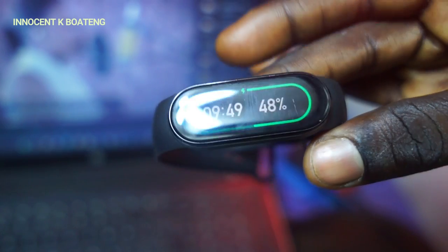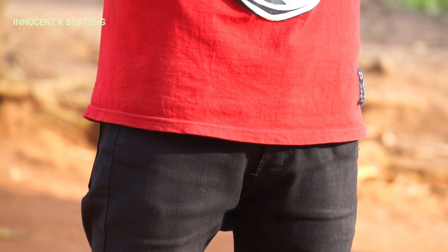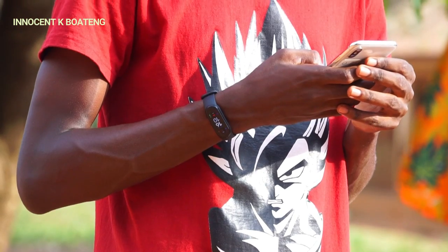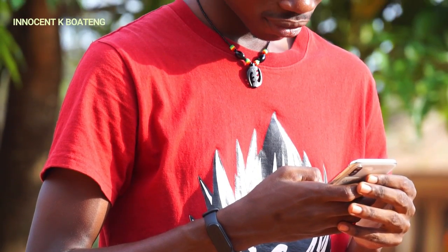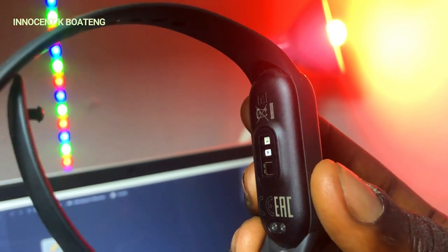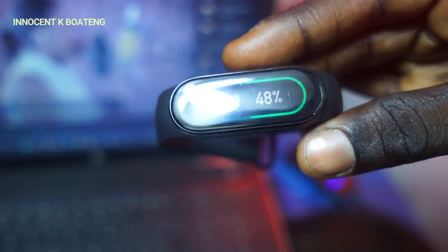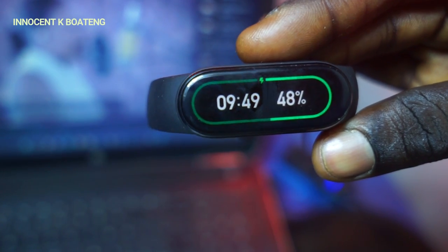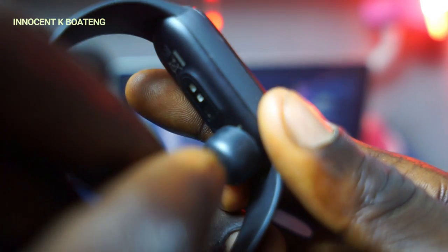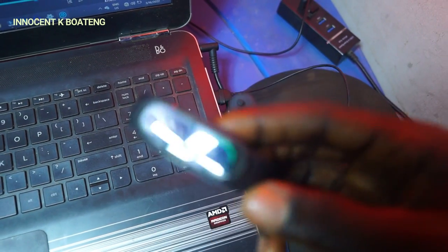The battery life on the smart band is pretty amazing. Xiaomi claims 14 days of total battery life, and after using it for more than three months I can say this is very close to the truth, though it depends on how often you use the band and how often it's connected to the app. The Mi Band 6 comes with a 125mAh battery, charging to 50% in 40 minutes, while a full charge took about 100 minutes. To charge, you connect the magnetic charger to the latching support and plug it into a laptop or any USB port.